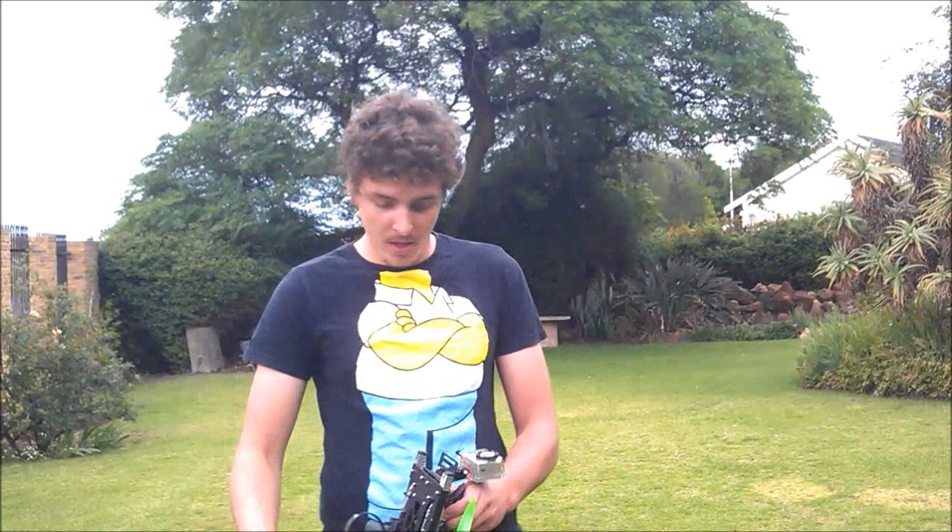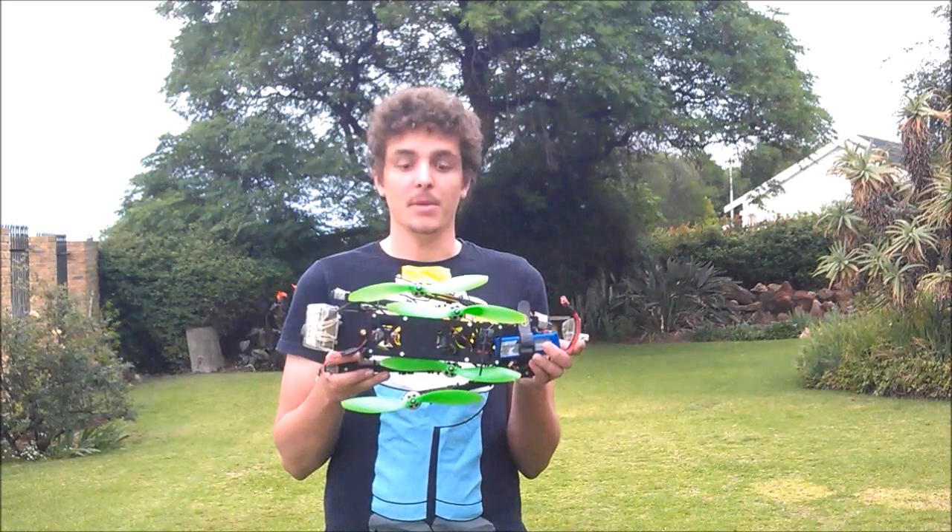How's it guys? Jamie Decio here. As requested, I'm going to be doing a review on my quad 3.0 scratch build. My baby.